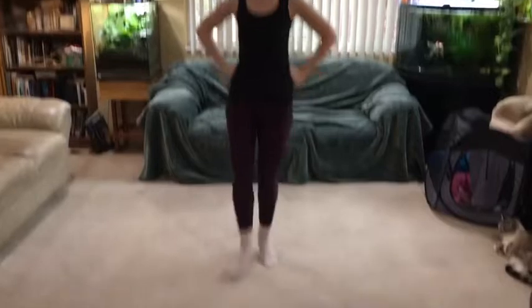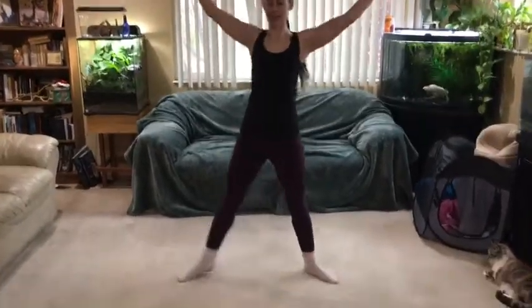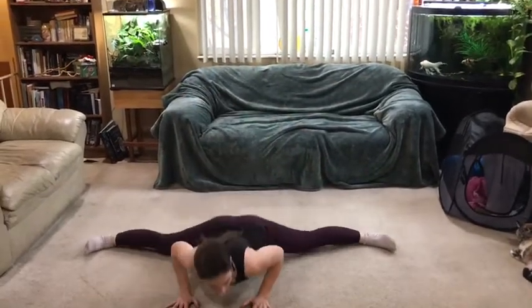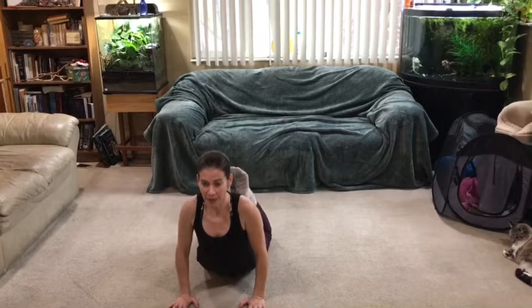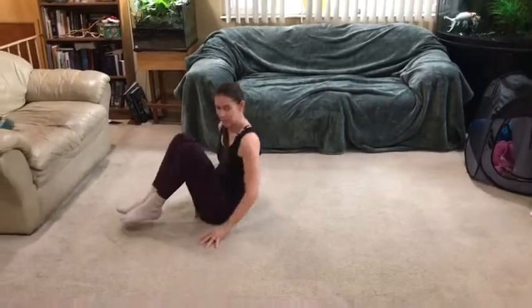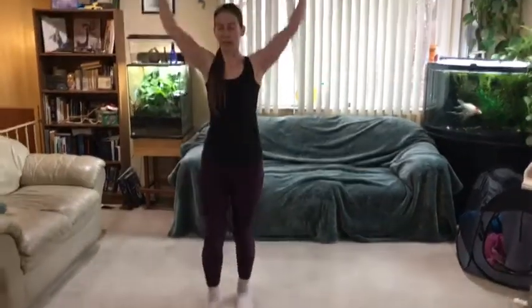And then they're going to do a little hop switch, so they point in the front, hop, hop, hop, arms come up. They slide down to the floor, catch it, come up, come to sitting, turn one time on their bones, come up, arms are up again.